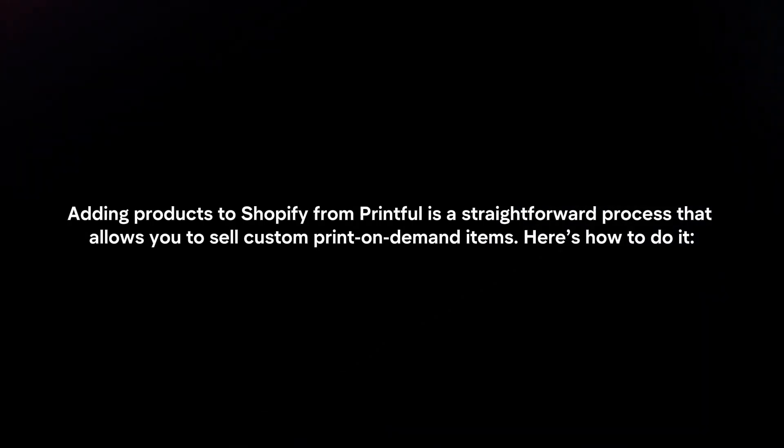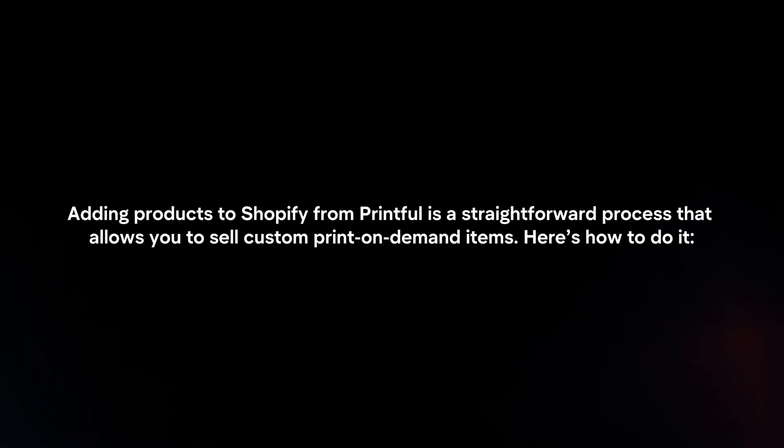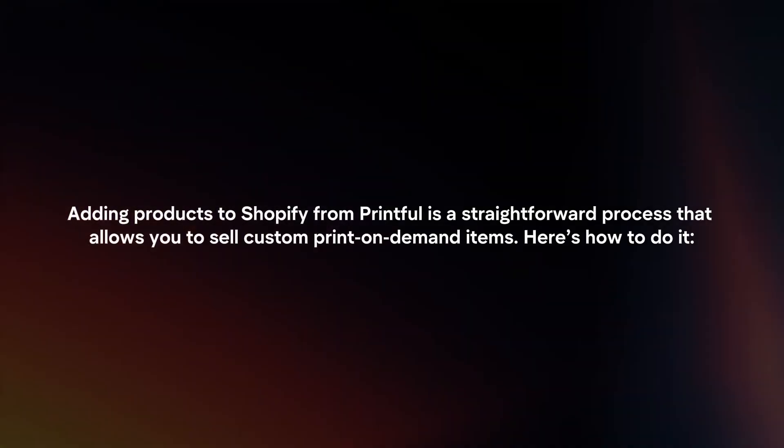Adding products to Shopify from Printful is a straightforward process that allows you to sell custom print-on-demand items. Here's how to do it.